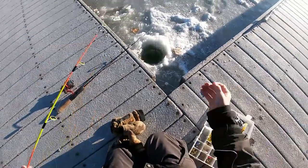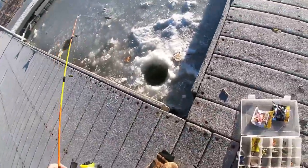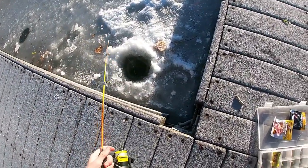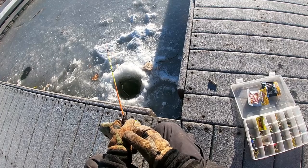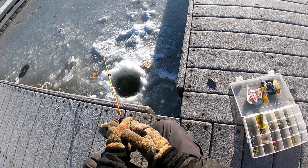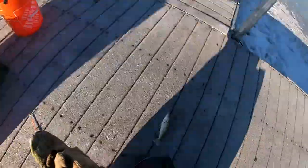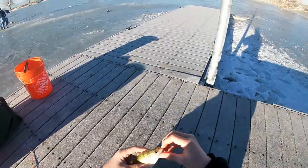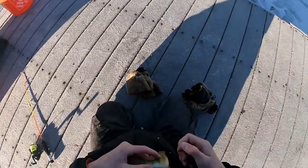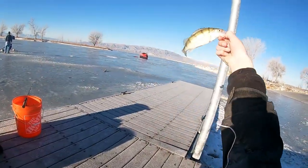We're just gonna thread that little artificial wax worm on there, reel up this rod, drop this one down, and get it through all the ice. Fish on! Perch! First fish of the day — it's a perch, I knew it! Oh guys, look at that — he just came off. Look at that, first fish of the day, it's a little yellow perch! What a cool fish. Let me get you on camera and then we'll get you back in the water. Look at that fin right there — perch, sweet!